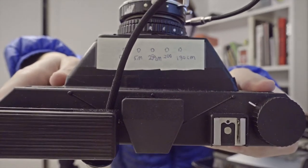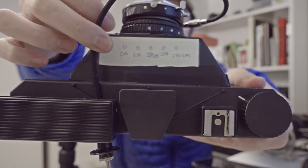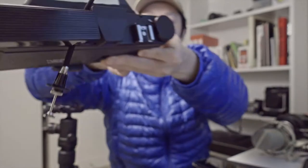I also added a viewfinder that's calibrated to a focus scale, which is very crude but kind of works with scale focusing. I don't shoot a lot of close-up stuff anyway, so it's pretty much always at infinity. I've been using this camera for the past couple of months, and I have to say this has become my favorite camera — partly because I made it, and also because it takes the largest format with the least amount of effort.